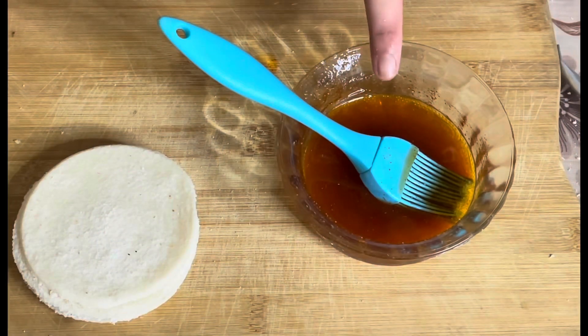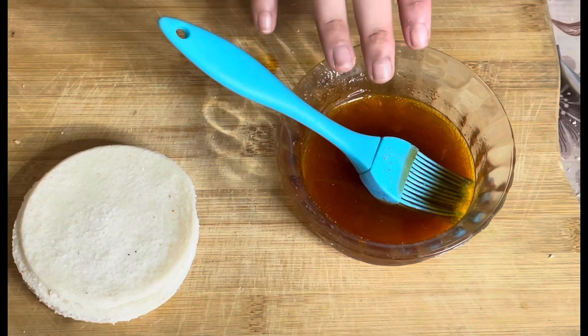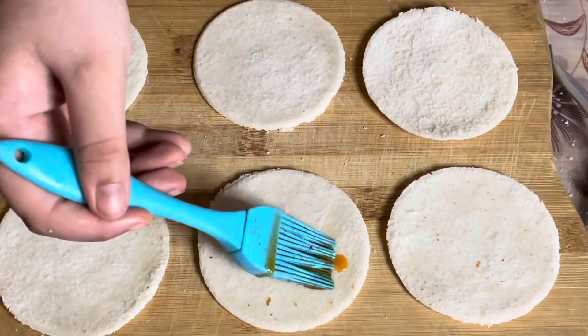Here I have taken around 3 tablespoons of oil, and I have added half a teaspoon of chilli powder and half a teaspoon of salt. I will just brush it on top.